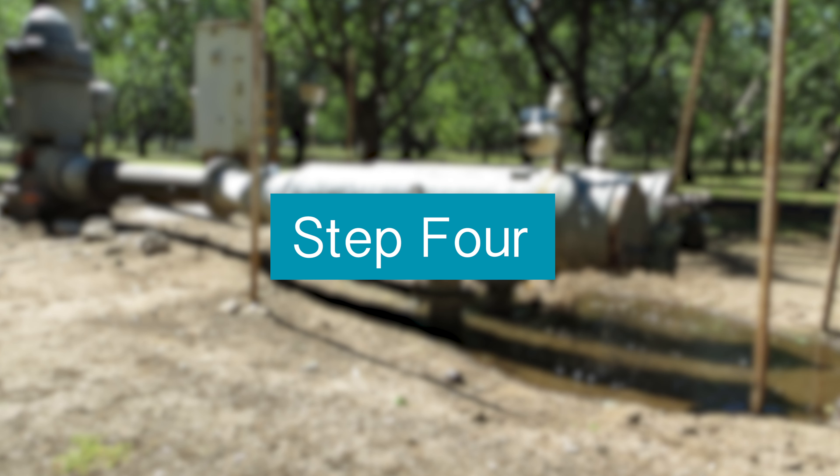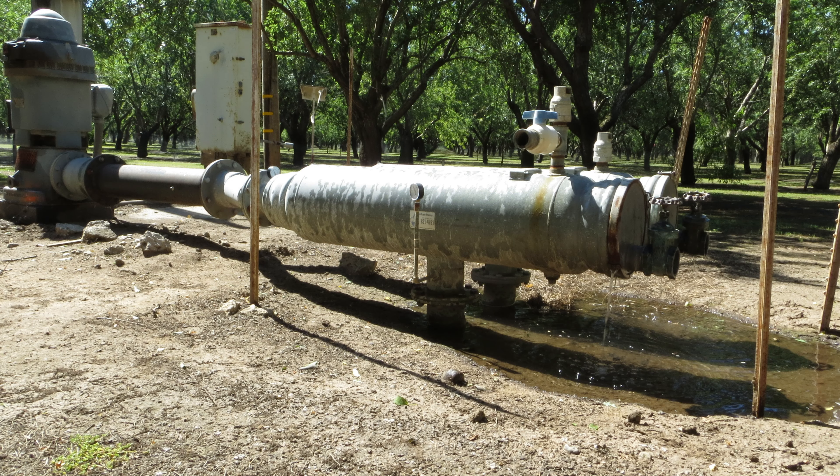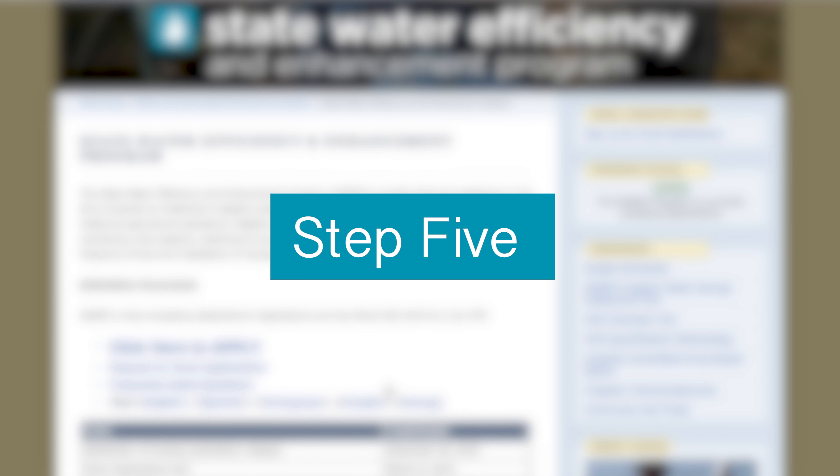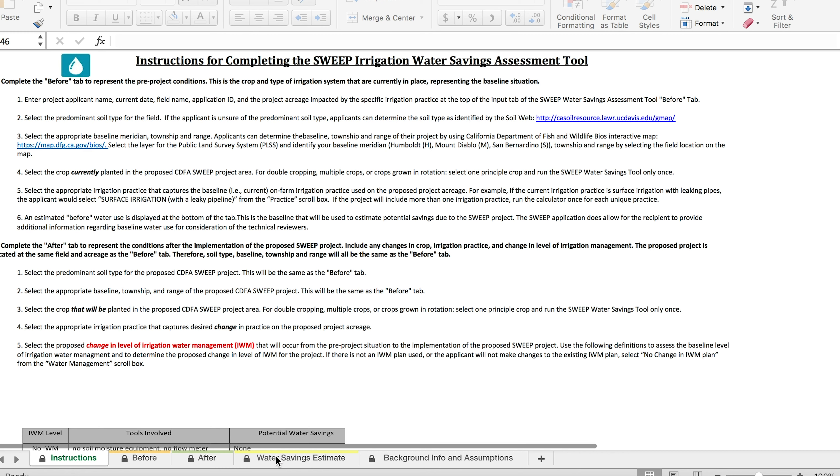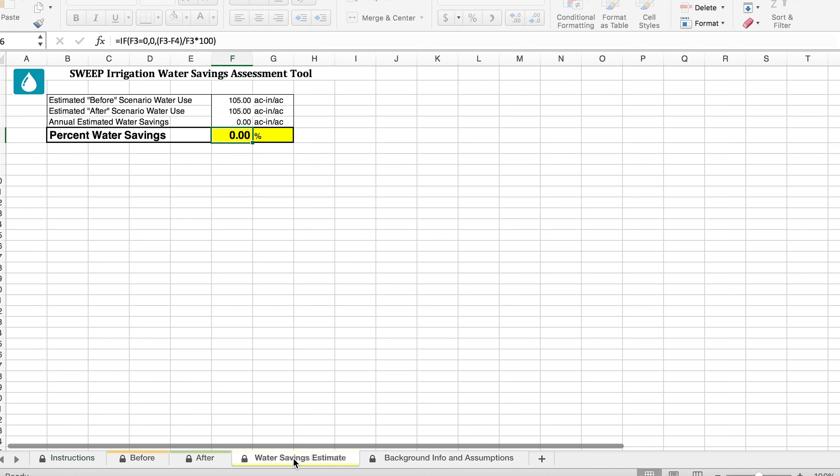Step four: gather your baseline water use, energy use, pump tests, and specifications. Step five: complete and attach the SWEEP Irrigation Water Savings Assessment Tool. By "tool" they do not mean a wrench or spigot — it is an Excel document that you download. At first it looks a bit intimidating, but when you enter the data points they request, the answers pop up instantly.